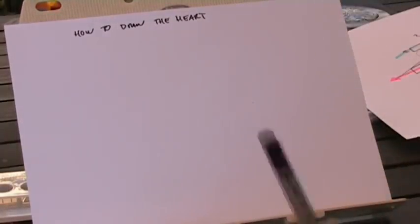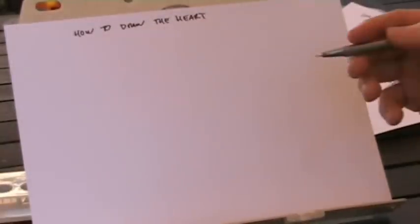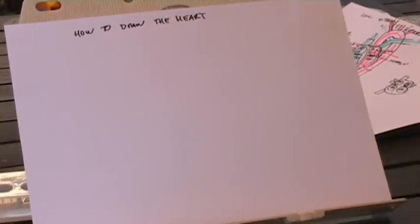I'm using a thicker pen here for the sake of the video. Usually I just use one lighter pen for the whole thing, but for the sake of the video, I'm using a thicker pen.